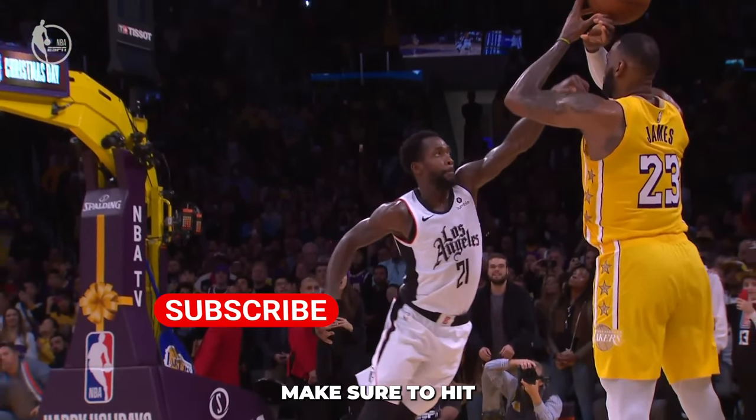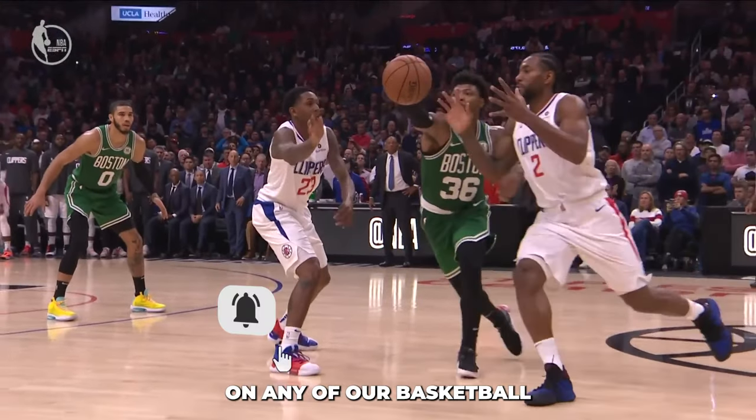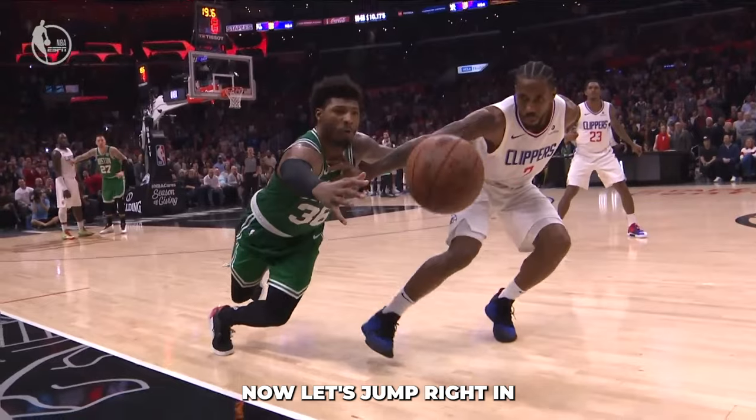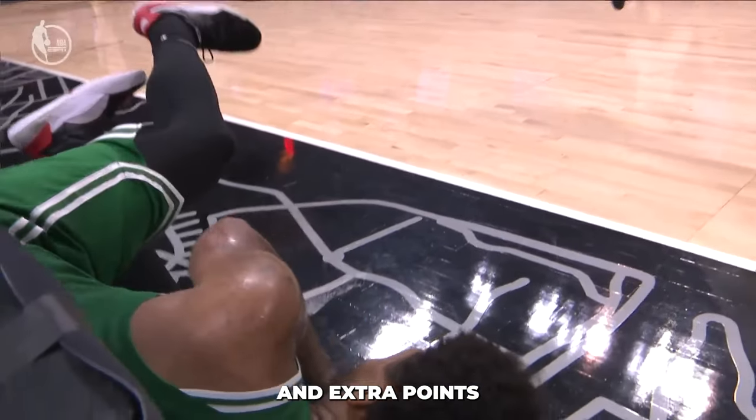But before we get started, make sure to hit that subscribe button and ring the notification bell so you never miss out on any of our basketball tips and tutorials. Now let's jump right in and find some tips on how to get steals, blocks, and extra points on the court.